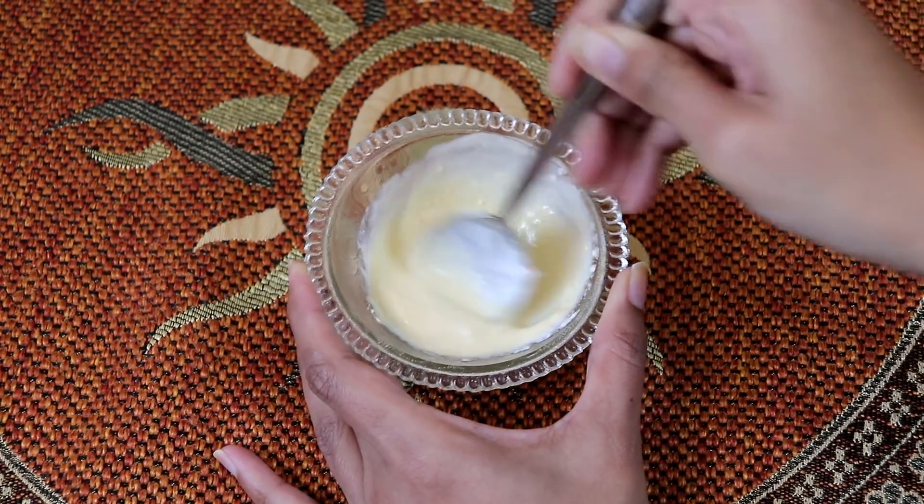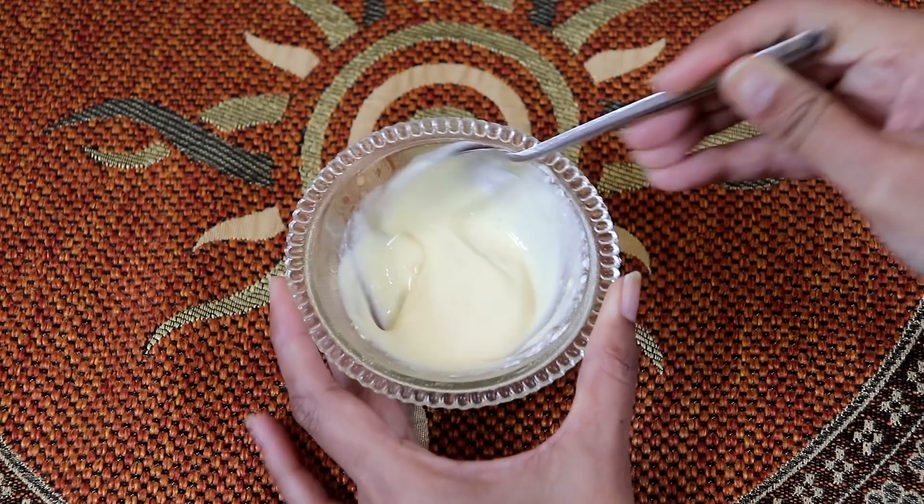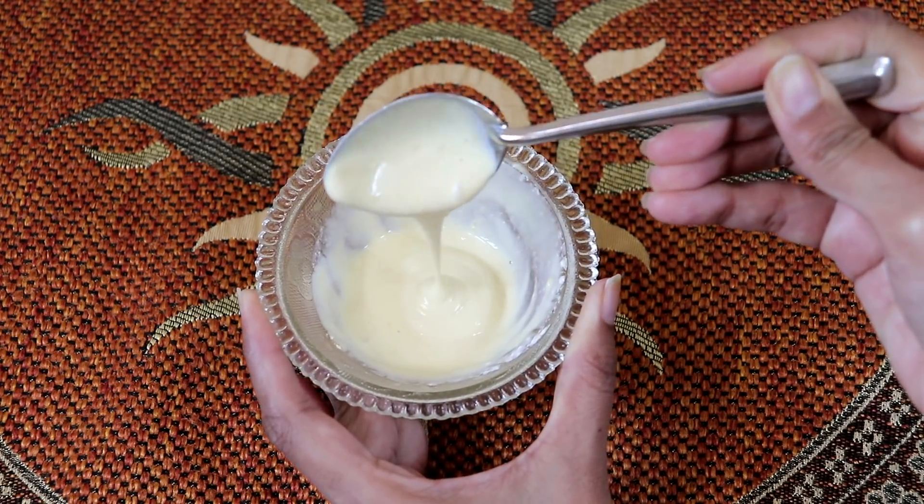You can see the paste is ready. Let me show you how to use it. Your face pack can be used at any time — there is no compulsion to use it only in the morning. When you have time, you can use it.